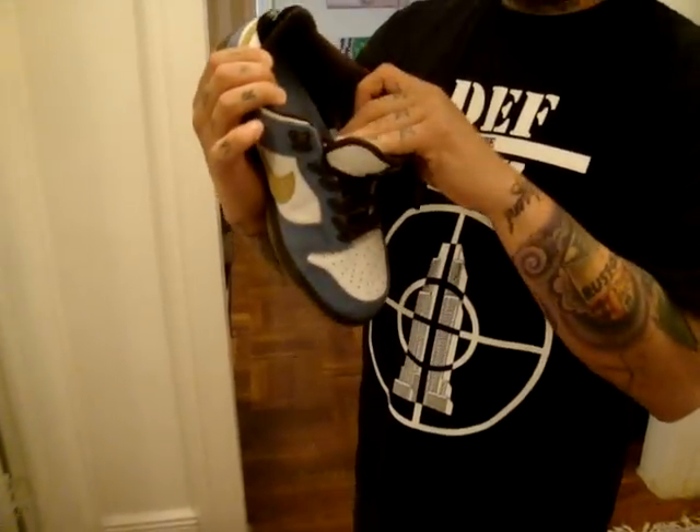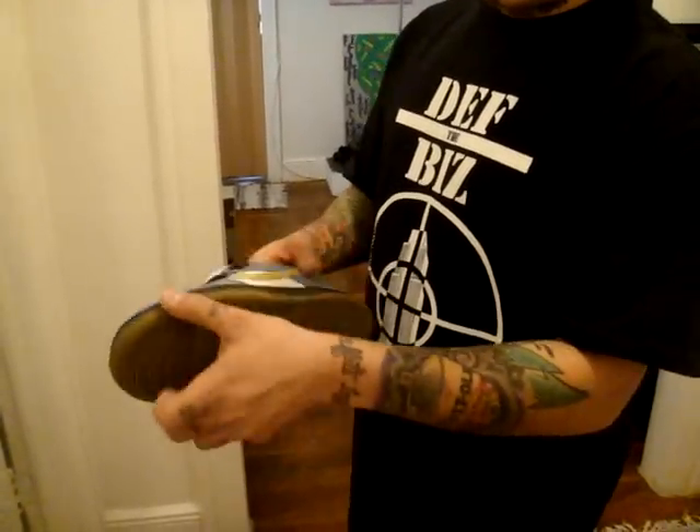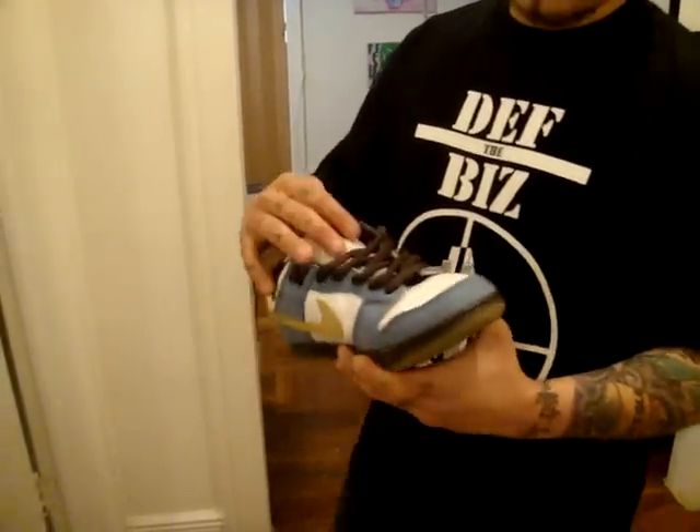Zoom air, blue. It had Omer in there but I wore them too many times so he's gone. The brown midsole, gumsole bottom — I always love a gumsole bottom on a sneaker, which is pretty dope. All around a clean shoe.